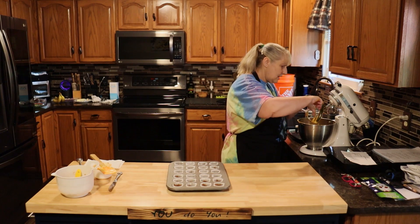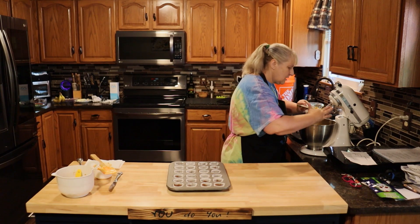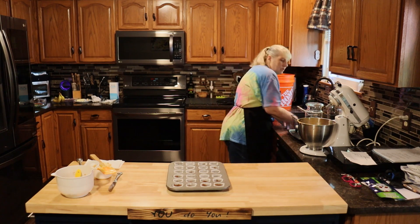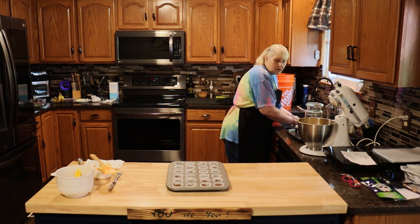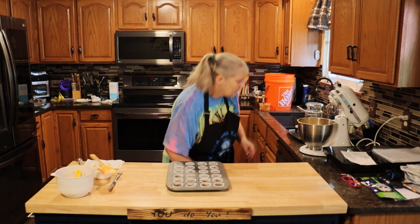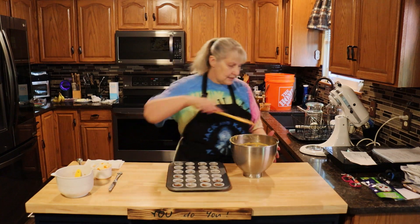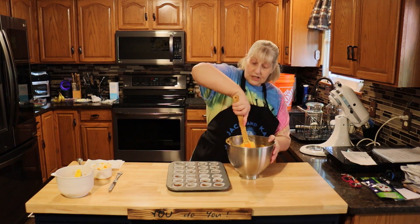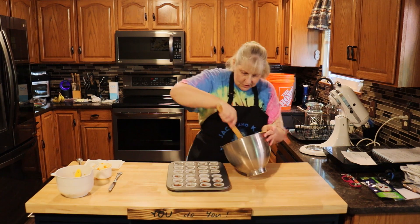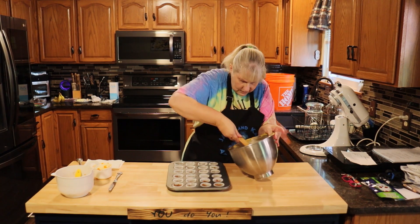Once everything is mixed well, clean off your beaters. Make sure your hands are clean — I wash them all the time with hot soapy water. Give the mixture one final stir.